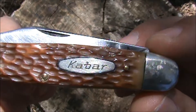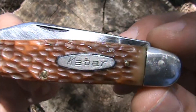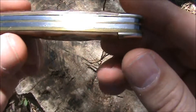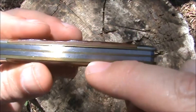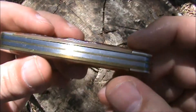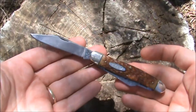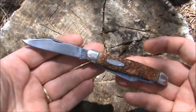There's our nickel silver shield with the Ka-Bar name. You can see we have nickel silver bolsters — round ones. We have brass liners on each side of the carbon steel springs, and if you notice there are two layers of brass on this side. That's because Ka-Bar didn't make this knife — I believe this knife was made by Camillus.